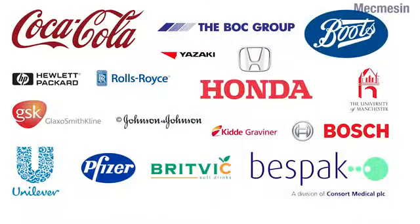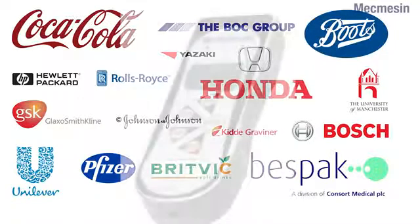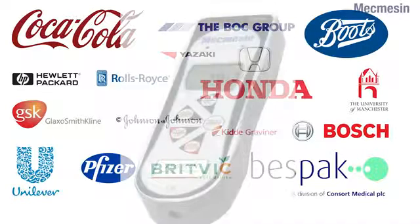For 35 years, Mechmesin has produced testing solutions for industry leaders such as Coca-Cola, Honda, and Robert Bosch. If you would like to see how we could help you, please contact us for a full demonstration of the Advanced Force Gauge or to request a quote.